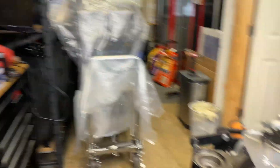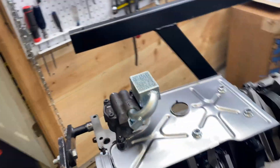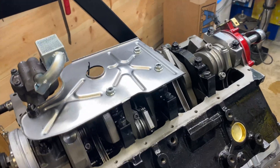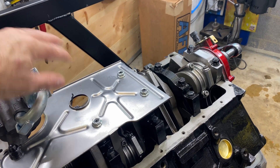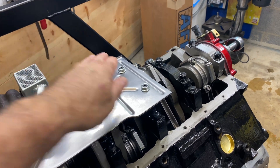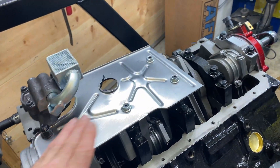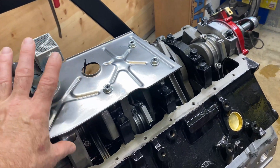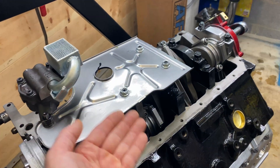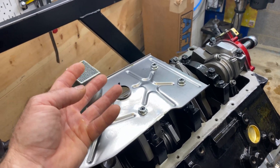I'm not a big fan of any pan that has windage control built in, because it's usually not enough at the sump area where the oil gets whipped up. So I always make sure I have a windage tray here. I always make sure I have a stock windage tray because it really saves the sump from getting whipped up with air and oil.